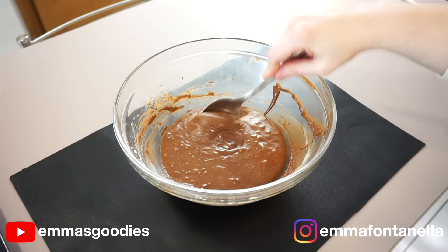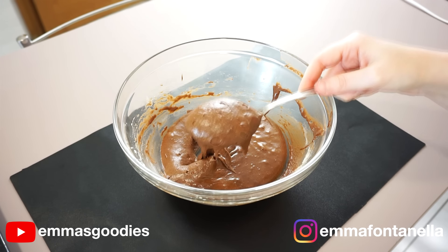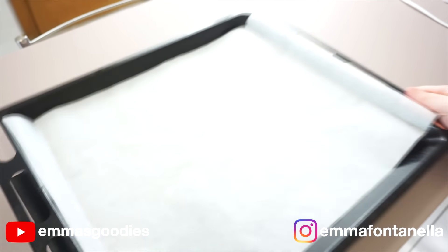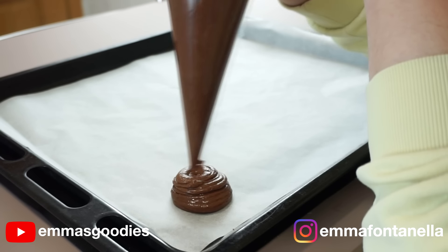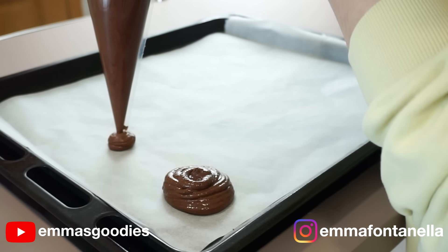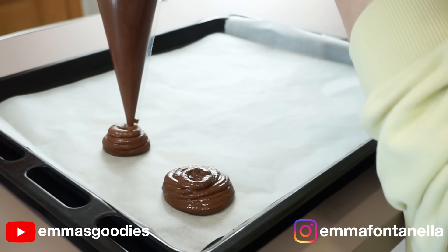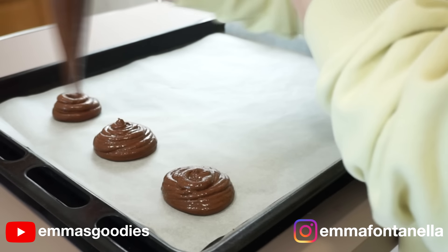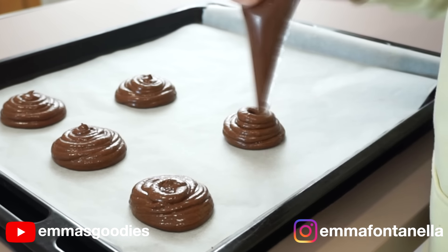Once your oven has preheated, your batter will still be runny — look at that — but it will hold its shape a tad better. You're going to pop your batter into a piping bag. This is a trick we use in professional kitchens: it's faster and easier. Nobody's got time for a cookie scoop, which always gets lost — it's like the equivalent of bobby pins for hair.